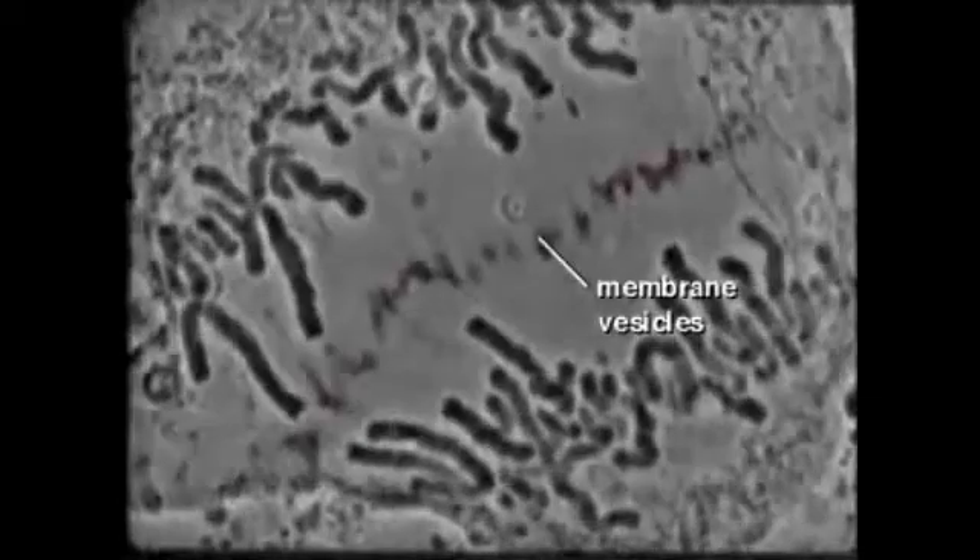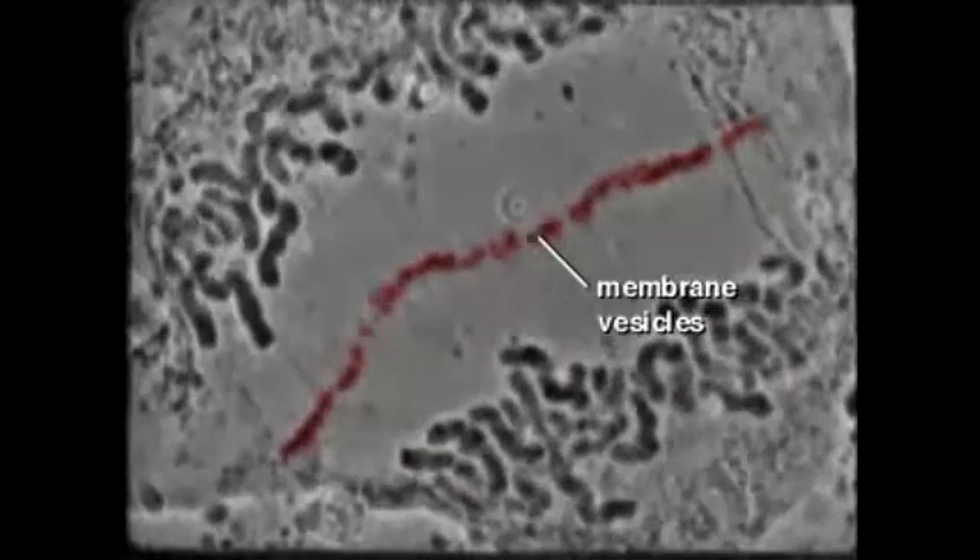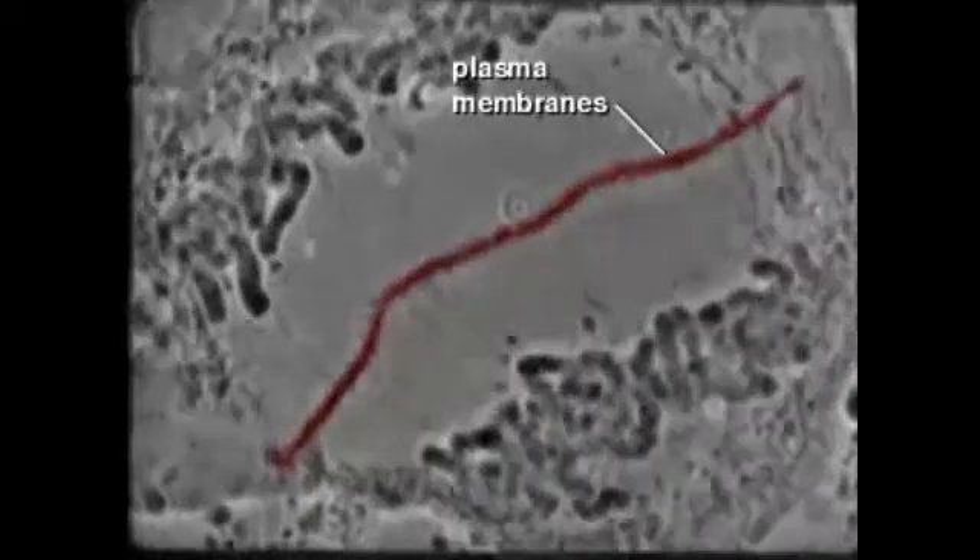After chromosome separation, membrane vesicles line up in the center and fuse with each other to form the new plasma membranes that separate the two daughter cells.